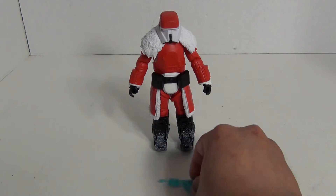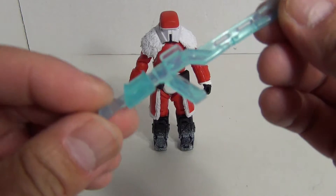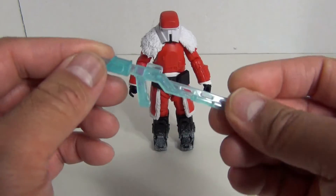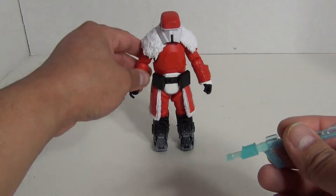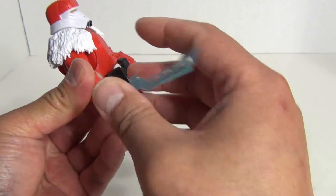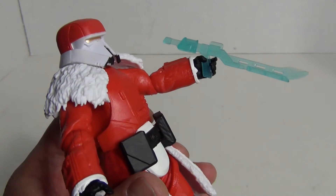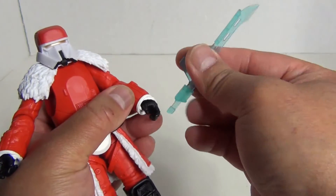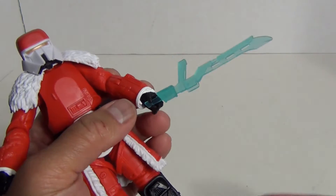You do get this weapon here which looks to be like a sword — or maybe I'm looking at it wrong. It looks like a sword and a gun. If you have it like this it looks like a rifle, but then if you have it like this it could be like a sword.